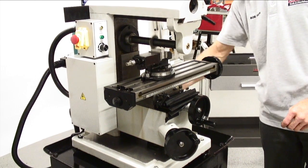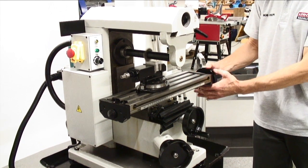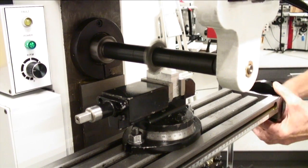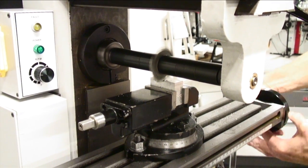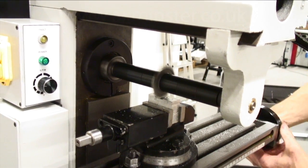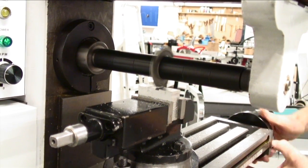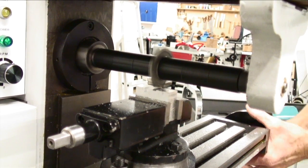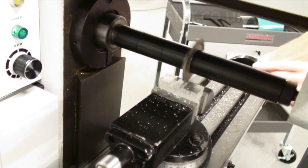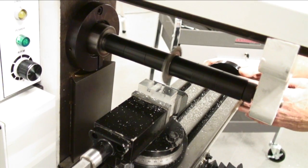We clamp the knee into the correct position and clamp the cross slide, then we're ready to go. Moving the table to the left, the workpiece comes into contact with the cutter. You can see the swarf flying off towards the right-hand side of the machine. In this case, we're using a piece of aluminium, but this machine is capable of cutting all types of material — steels, stainless steels, brass, nylon — you name it, it will cut it. We've now passed the cutter right across the workpiece and we're going to stop and examine the slot we've produced.